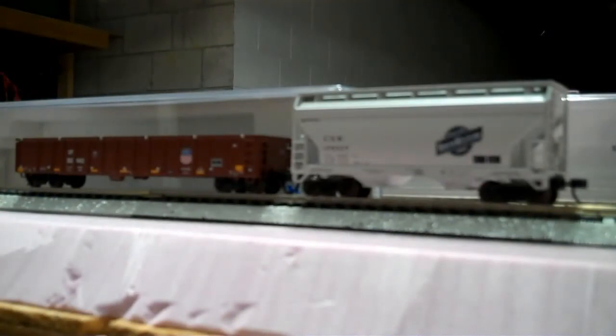Moving on to my next set of equipment — these are the two cars that I bought from the guy who sold me the Norfolk Southern for $70. As you can see, a Chicago Northwestern grain car and a Union Pacific gondola car.